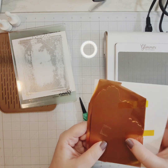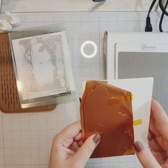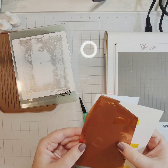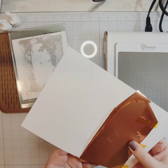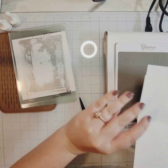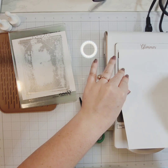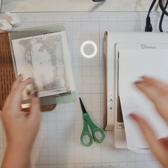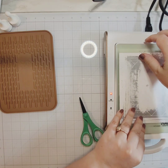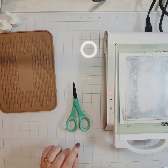My Glimmer System is heating up over to the side. What I've done is I have some copper foil and a card base made out of Hammermill cardstock — just a regular A2 size card. I've put the pretty side of the foil touching the pattern side of the foil plate and taped that in place so I don't get any shifting. Since it's a larger plate, I'm going to let this heat up just a little bit longer.